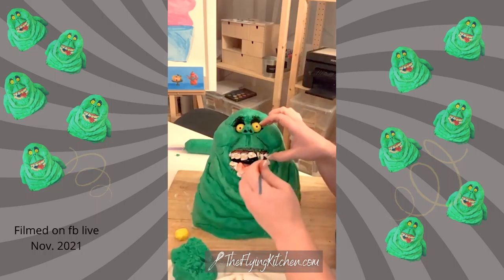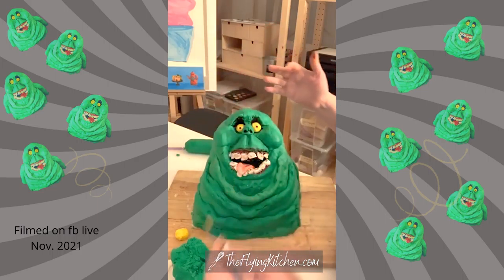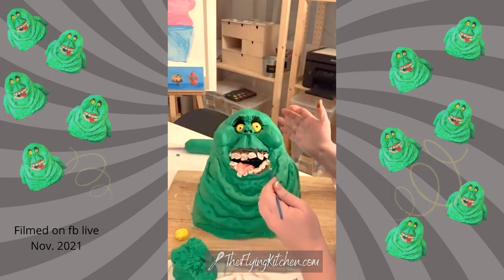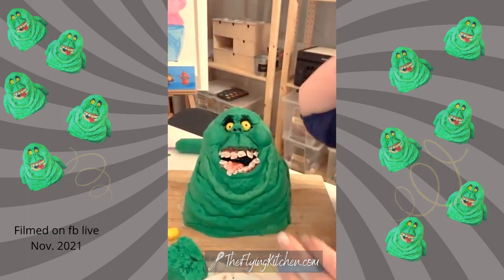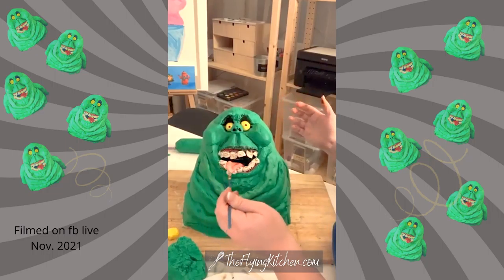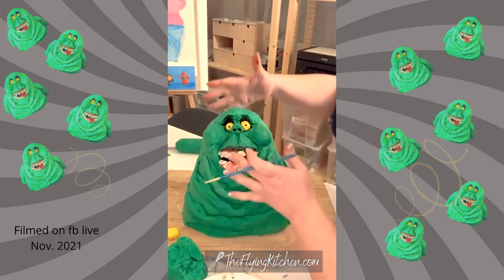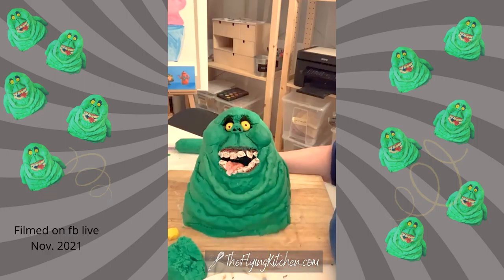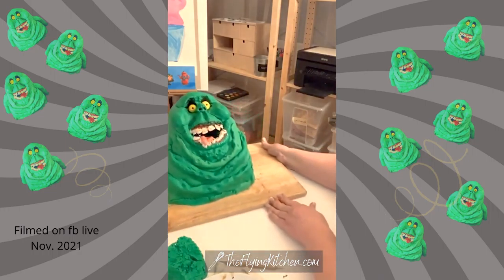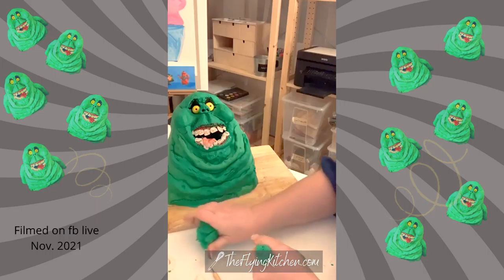I used two batches of my vanilla buttermilk cake, baked each one in a half sheet pan so I'd have big rectangles of cake to slice. I'm giving a little character to his tongue too. That way I could really just stack the layers of Slimer. That's awful — that's really gross — my son is gonna love this. Okay, so now I'm just going to do his arms.